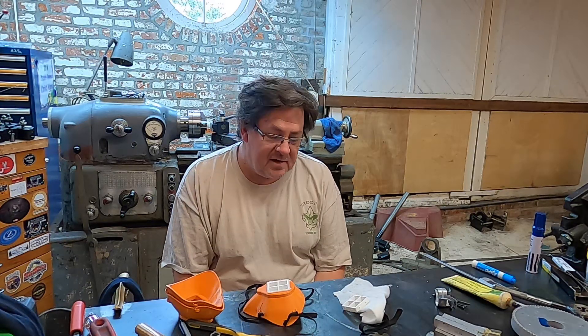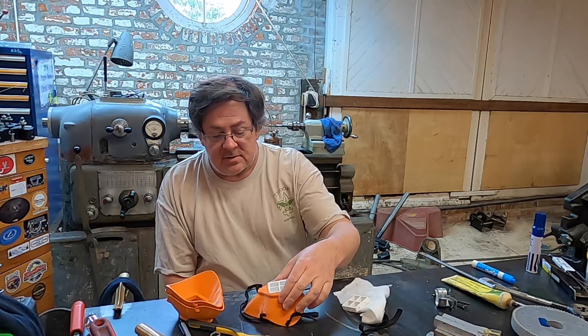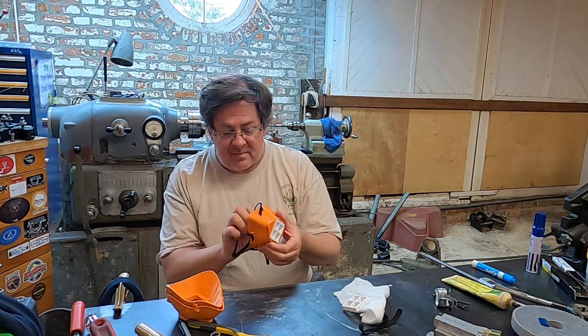Hey YouTube, Jake Kilroy back in the shop for a little 3D printing video — a topical 3D printing video for our times. This is about 3D printing masks.